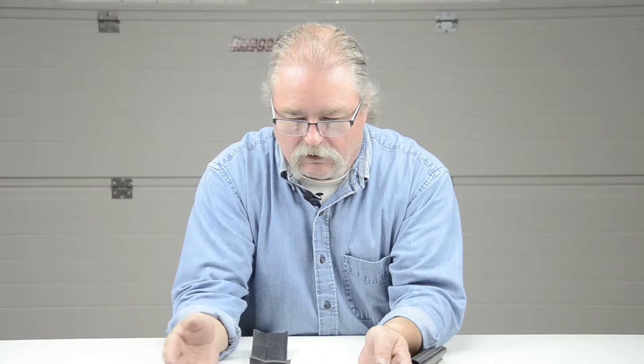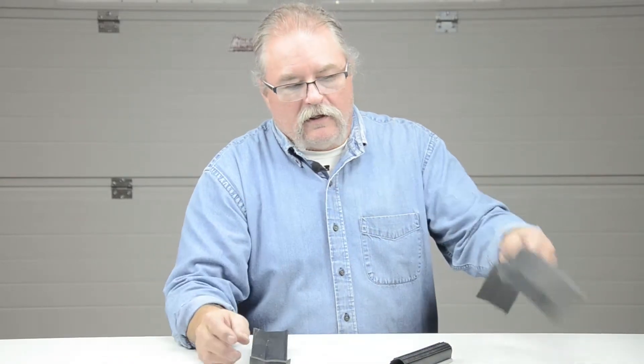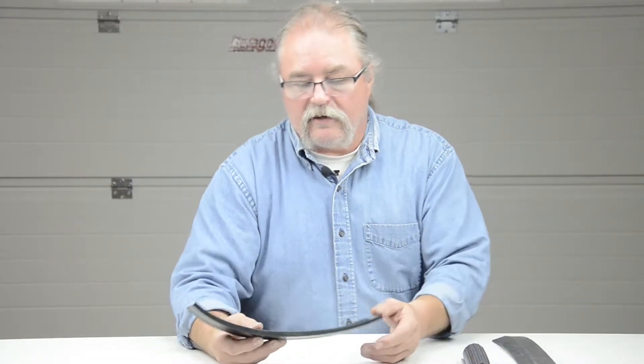Typically, you just take the old weather seal off, pull out all the nails, scrape it clean. It's always a good idea to paint the bottom of the door before you put a new weather seal on it, to keep moisture from going up into it. But once you drive a nail up in there, no matter what you've done to the bottom of the door, that moisture is going to travel up into that nail hole. So it's not really the perfect solution — it's the common way of doing it, just nailing the seal to the bottom of the door. We do have an option for that, and I'll get to that in a second.